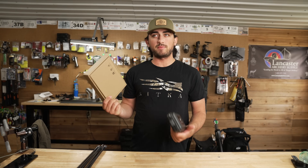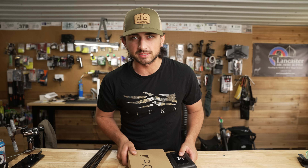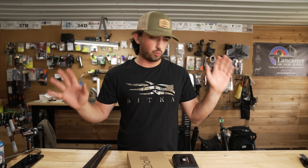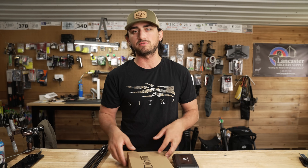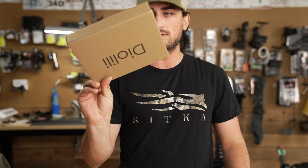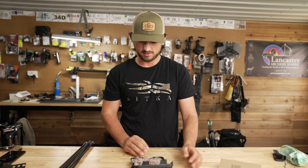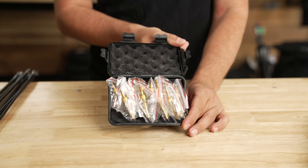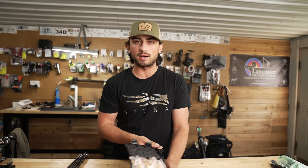Fun video today. We had this stupid idea to go on Amazon and find some of the cheapest and weirdest broadheads we could find. We got them in these weird boxes. This is kind of wild — look at this. You buy a dozen broadheads for like $20.